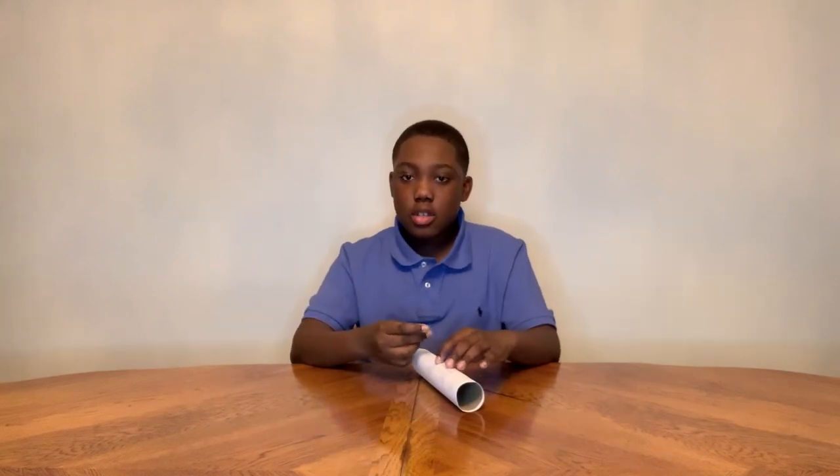Add some tape onto your rocket body so it's more secure. Do you know what NASA calls the wings on a rocket ship? They call them fins.